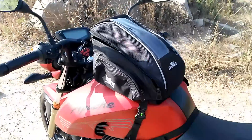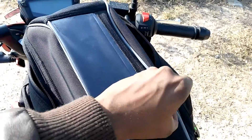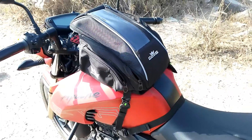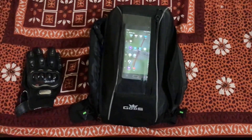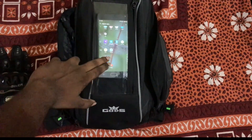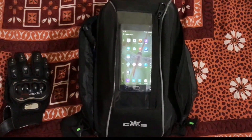The most welcoming part is the top portion, which is a transparent zipped pouch where we can place our mobile. I have a 5.5-inch mobile and I'll place it inside — this is how it looks when you keep your phone inside the pouch. My phone is 5.5 inches and it perfectly fits, and as you can see, we can operate the phone from outside. Let's open a map to test.